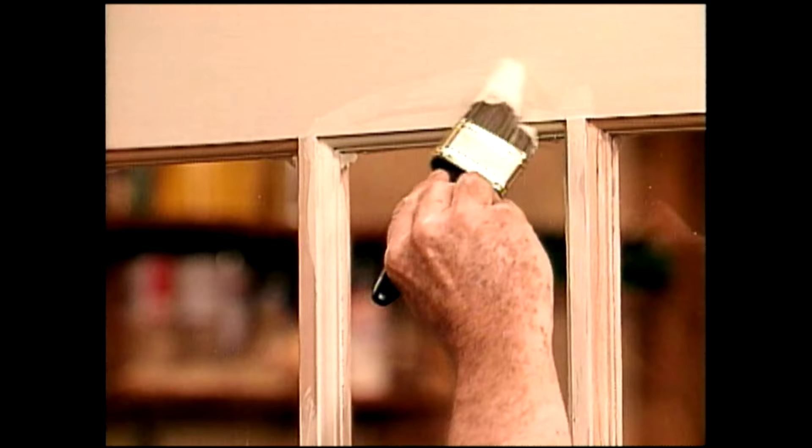Now, what's the best way to paint window frames? Well, stay tuned and we'll find out.